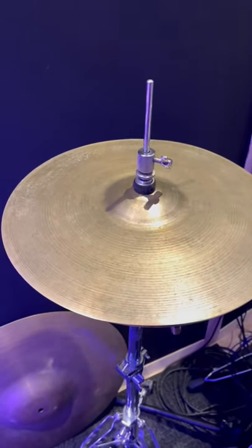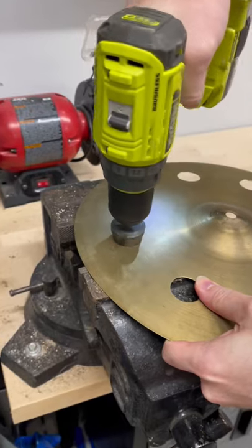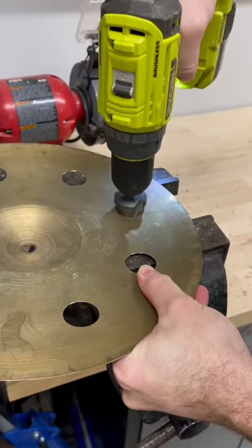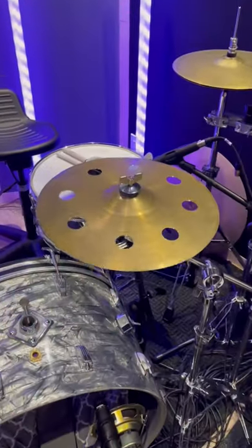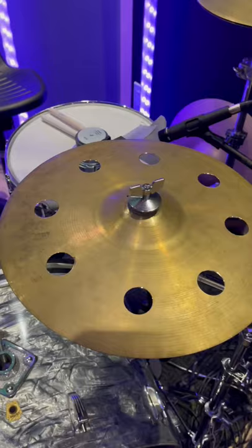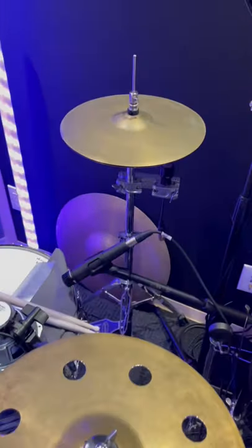Check this out — I took these old 13-inch Zildjian hi-hat cymbals, took a drill, and actually drilled holes right through the cymbal. Cleaned it up nicely, and now I have this trashy-sounding 13-inch splash slash hi-hat cymbal that is sounding awesome.